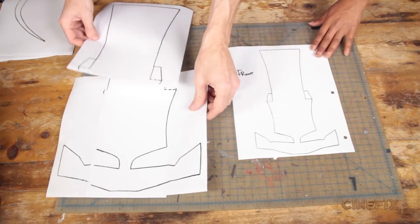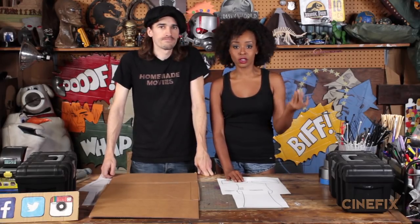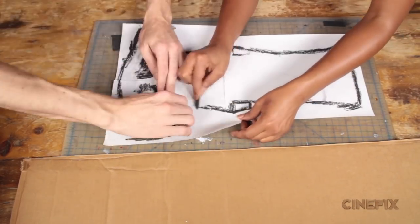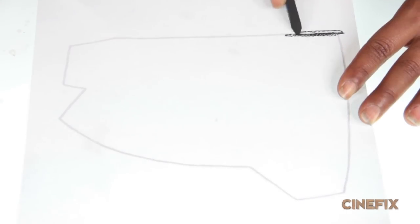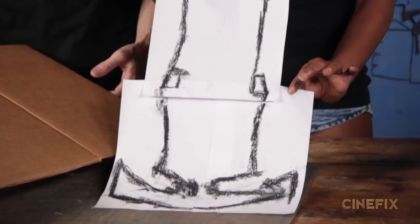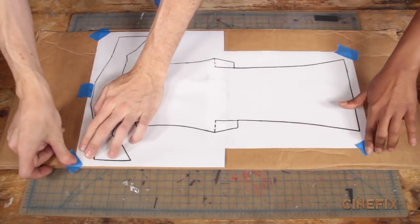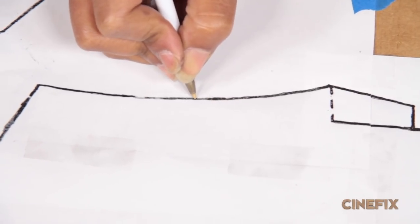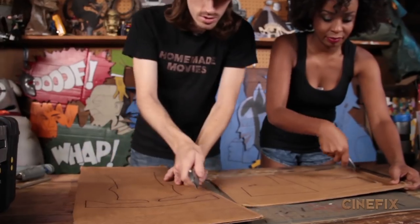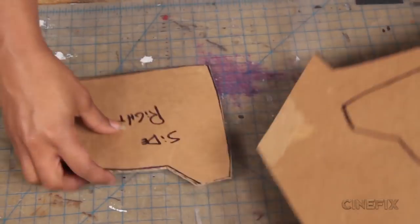So here we have our big templates. To transfer the templates, we're using a piece of charcoal pencil, or you can just use a regular number two pencil. Flip over your template and shade along the lines of the template. Here we have our completed charcoal backside of the template. Lay it down flat so that the lines are facing you, tape the edges to the cardboard, then trace the template with a pen or a number two pencil along the lines. The pressure from the pen is transferring the charcoal on the back side of the paper onto the piece of cardboard. Make sure you label these so that you know which pieces are what.